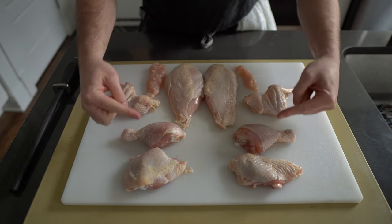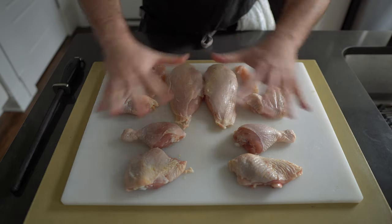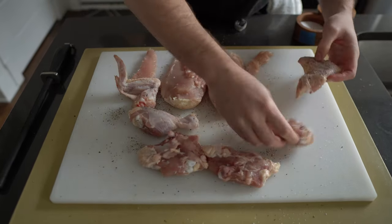This is what you should have after the breakdown: two thighs, two drumsticks, two breasts, two wings, and those little guys are the tenders that I removed from the breasts.